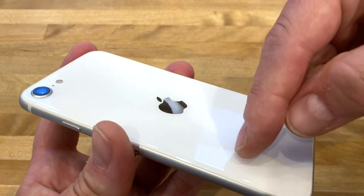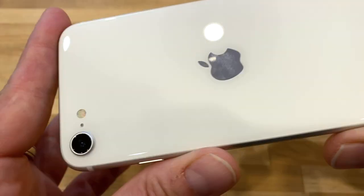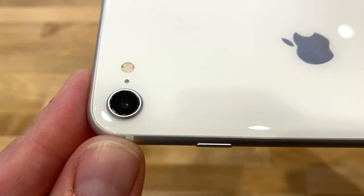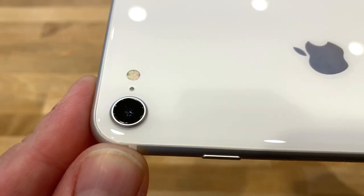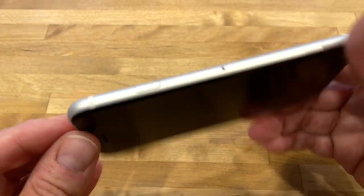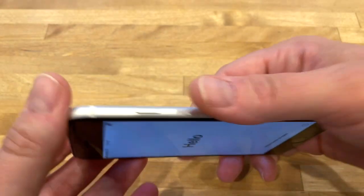Very shiny, very beautiful. On the back is a 12-megapixel main camera with f/1.8 aperture and optical image stabilization. This should be roughly the same camera module as the iPhone XR. There is also a microphone and an LED flash. That's basically the design.